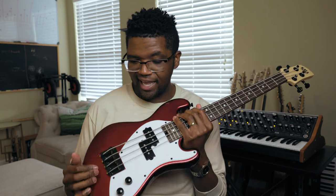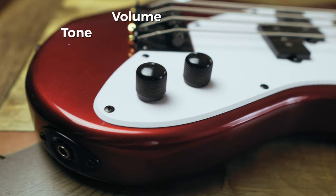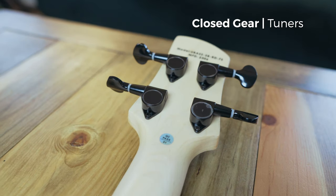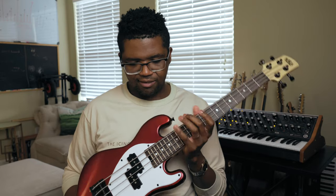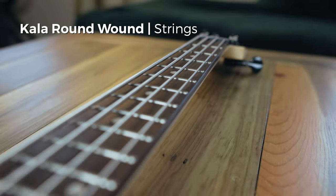The hardware on this bass is actually really solid. It has two black metal knobs for the volume and tone control, and it also has closed gear tuners on the back that are really solid and metal. It also has round wound strings from Kala Bass, which are really nice because a lot of times U-basses have silicone type strings that don't always stay in tune that well. These feel just like normal bass strings.